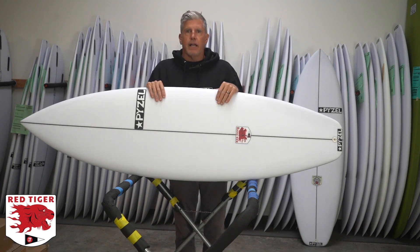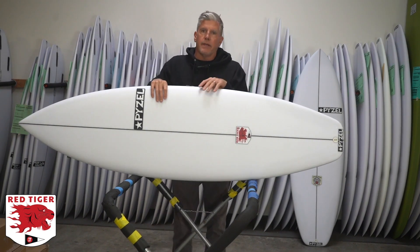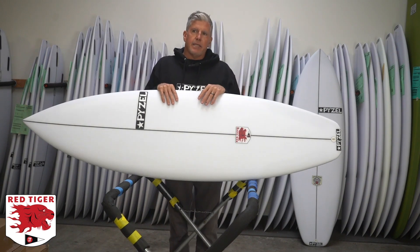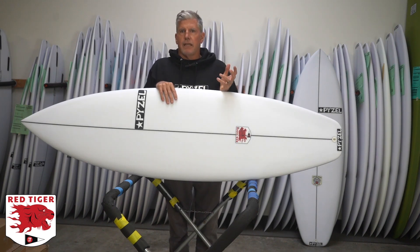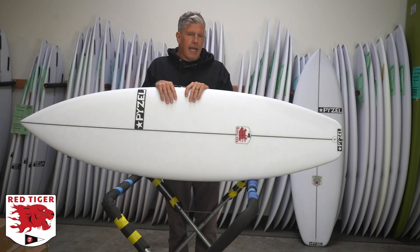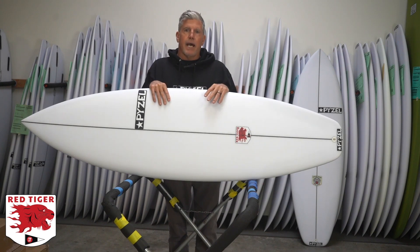It's something that I developed with John John. He was riding this board called the White Tiger, which was a real stubby little fun board that he really liked. He took it on a couple trips, took it on a trip to Fiji, and when he came back to Hawaii, he was riding it a lot. He asked me if there was any way we could figure out something to build that into a regular performance board that he could ride in contests.